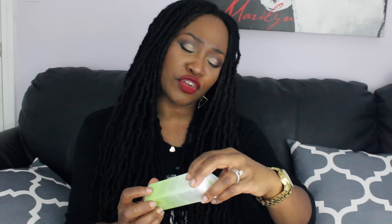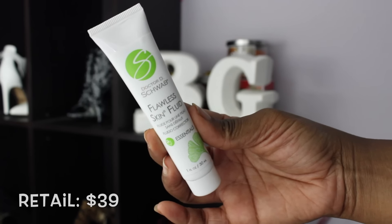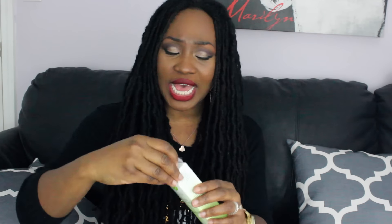Up next in this box is this, called Flawless Skin Fluid by Dr. Schwab. It's a lightweight moisturizer that evens out your skin tone and restores clarity for a youthful-looking, flawless glow. All-natural ingredients — grape seed oil, peptides, and all that kind of stuff. I'm a sucker for anything with extracts and natural ingredients. So this is Dr. Schwab, a moisturizer for your skin — perfect for the fall when we tend to get a bit ashy.